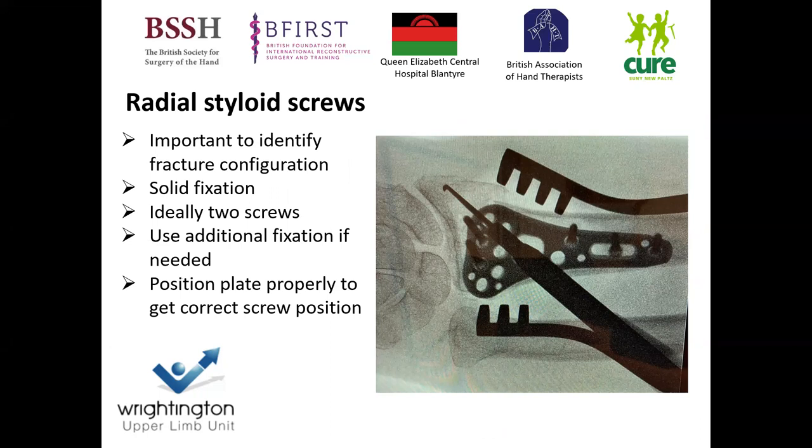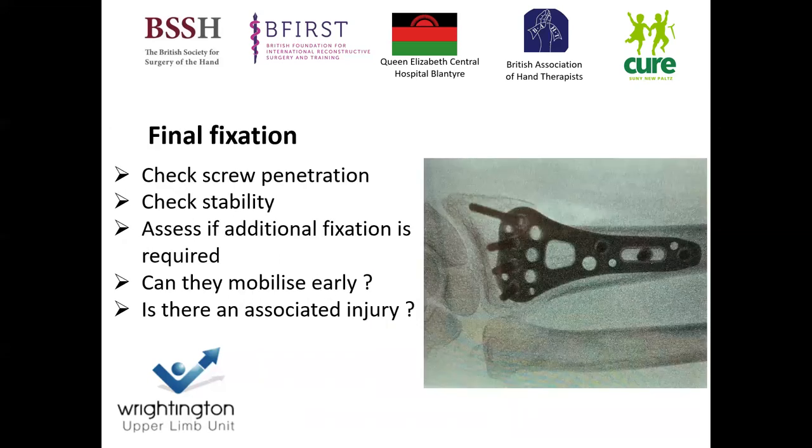A key element is identifying your radial styloid fracture. You need to look at the fracture configuration and get solid fixation for this — I tend to do this with two screws under image guidance, sitting the screws subcortically to provide a buttress and prevent collapse. Once the radial styloid is fixed, it's important to assess for other fracture configurations or inadequacies in your fixation. If I have any doubt in fixation or bone quality, I may augment with a radial styloid plate, K-wires, or fragment-specific plates.